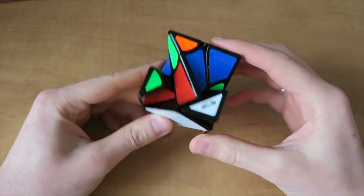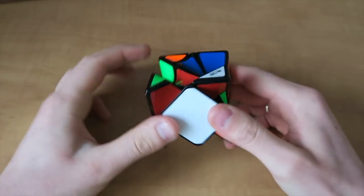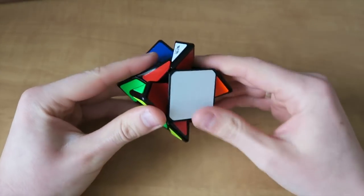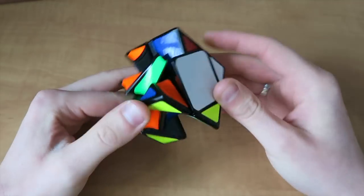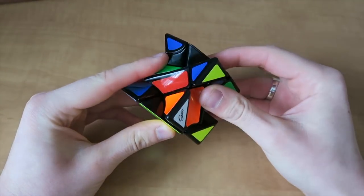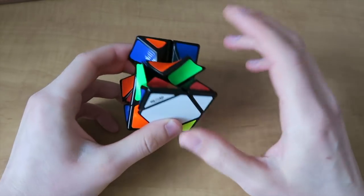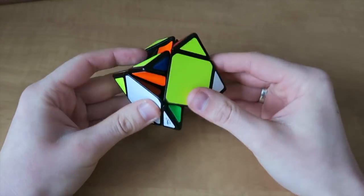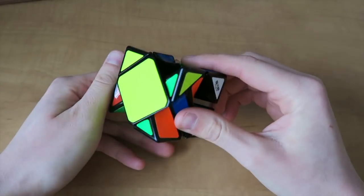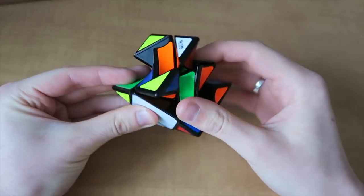Okay, so here we are with the Twisty Skew. One thing I've noticed is that we have two flat kind of centers. Now these aren't centers because it's a skew and they can kind of move around, but we have the two flat sides which are white and yellow, and they're obviously opposite. I'm going to start with the white because it's not a twisted face.